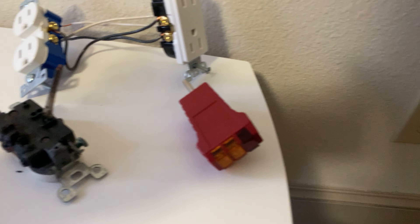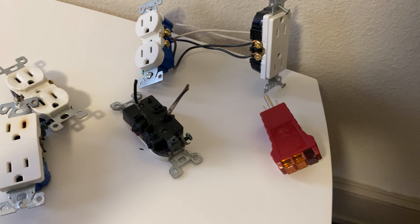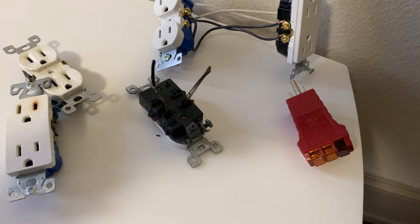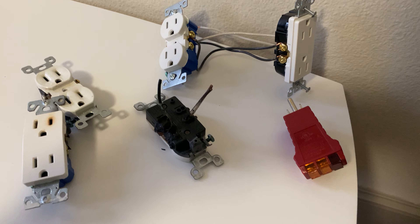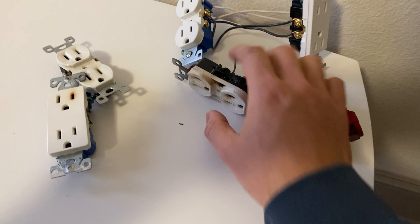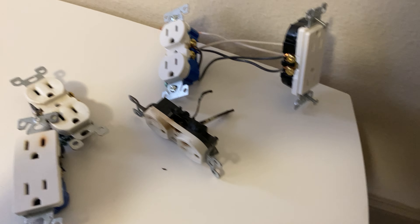This is a very simple video. I hope it helps someone who has a problem where they loaded their circuit with a heater, AC, or anything powerful that the circuit isn't designed to carry. That's the video — thanks for watching.